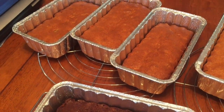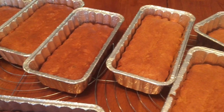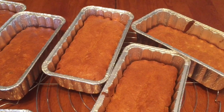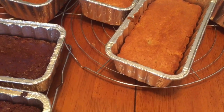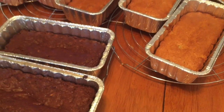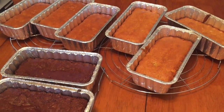Let's take a look at some final results: chocolate banana bread, regular banana bread, and sweet potato bread. I hope you guys enjoyed watching this video — super easy recipe. Thank you so much for watching. Stay tuned because there will be more videos. Bye guys!